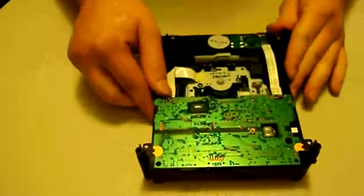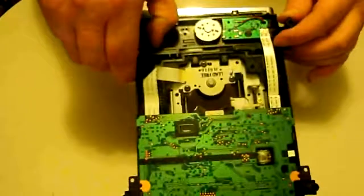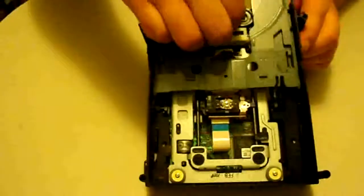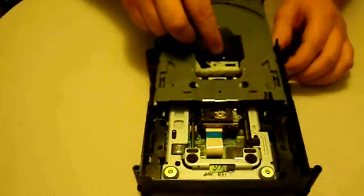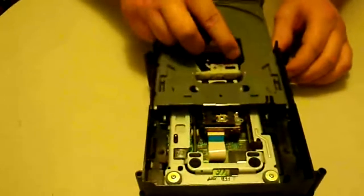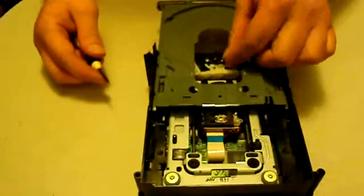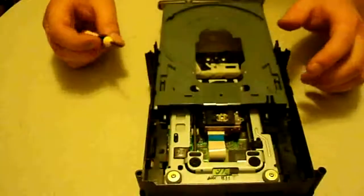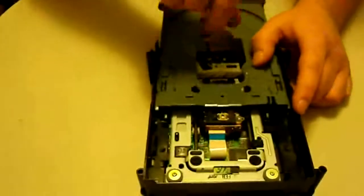To manually eject the tray, there's a little white piece here — all you have to do is slide that and the tray pops out. Now, this is the belt I was talking about. If you just bought the belt because that's all you think is wrong, you just need to take this belt off and put the new one on. But I'll also show you how to take out the motor, just in case the motor has gone bad.